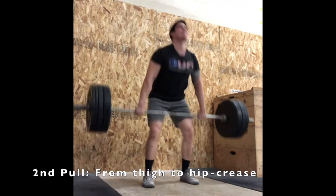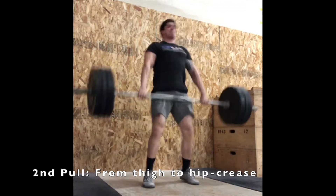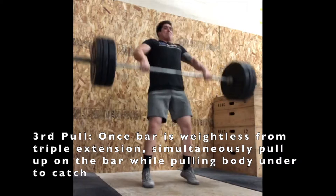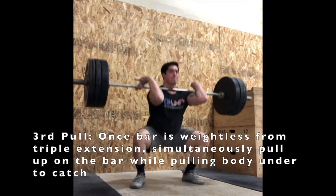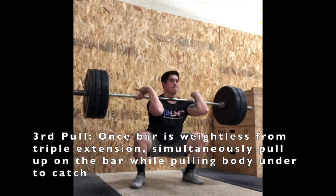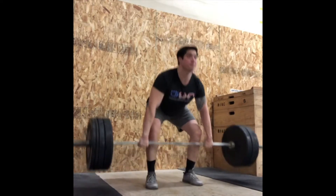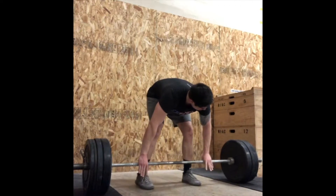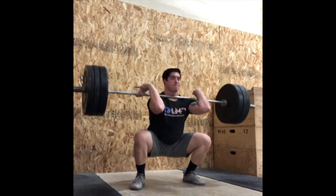We're trying to keep our torso vertical at the end of the second pull. If you blink, you'll miss it — the transition from mid-thigh up to our hip crease is our second pull. From the second pull at the hip crease, we come to triple extension, then continue to pull on the bar. As the bar pulls up, we pull ourselves under the bar and catch the weight onto our shoulders. Note that the transition phase between each of the three different pulls is nearly instantaneous and should be very seamless — the less seamless it is, the less efficient you are and the less weight you'll be able to move overall.